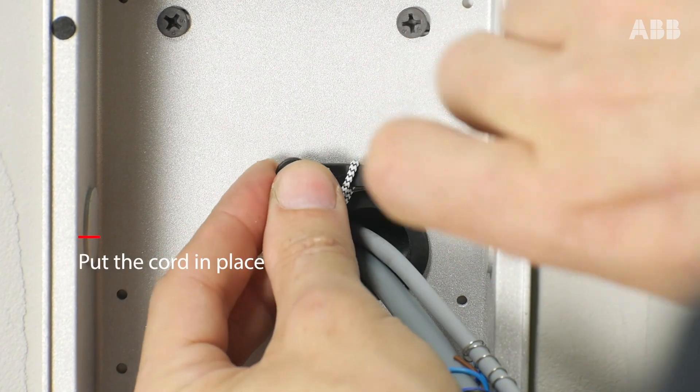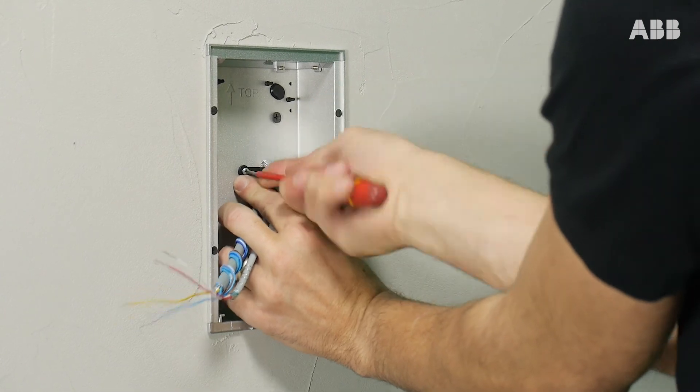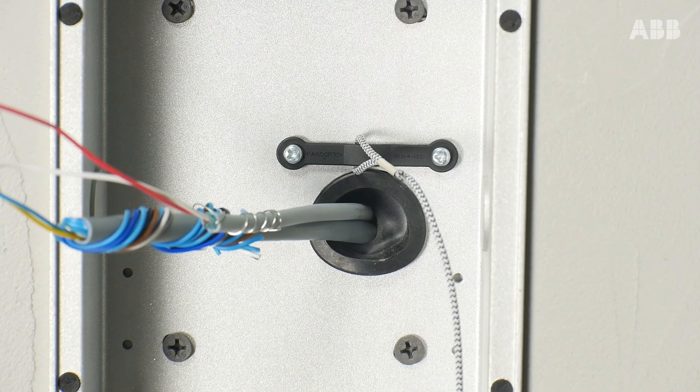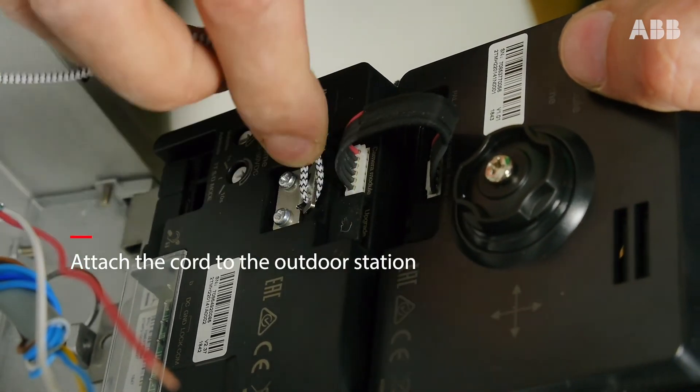Continue by putting the cord in place. The cord is used to secure the outdoor station by attaching it to the mounting box. Attach the cord to the outdoor station.